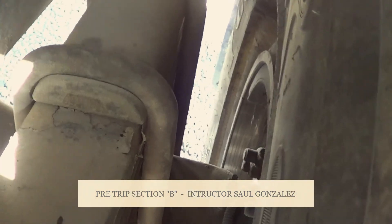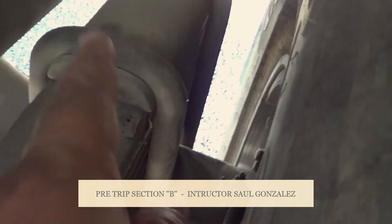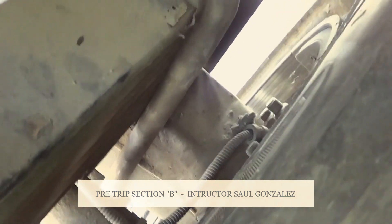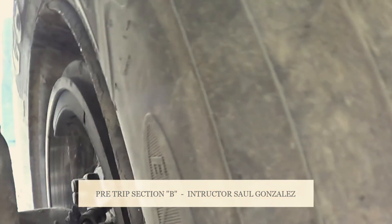They're securely mounted by two U-bolts, a shim, spacers, and four nuts. This is the U-bolt, shim, spacers right here in the middle, and the four nuts on the bottom.